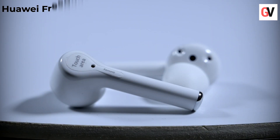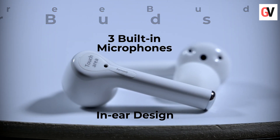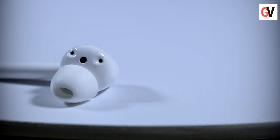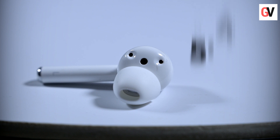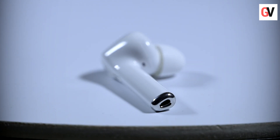Now let's look at the FreeBuds 3i earbuds. These earbuds come with an in-ear design and three built-in microphones. They offer active noise cancellation up to 32 decibels. Since the earbuds come with different sizes of silicon ear tips — extra small, small, medium, and large — finding a right and snug fit isn't an issue. The earbuds weigh only 5.4 grams, so wearing them for a longer period is not an issue.